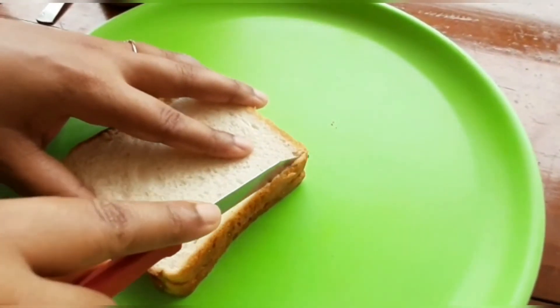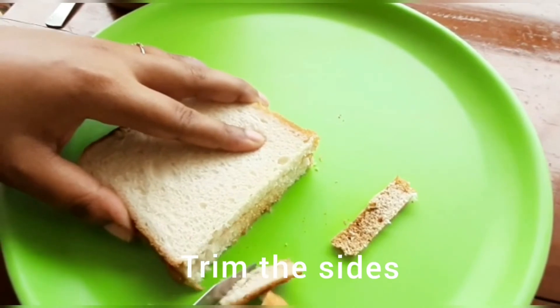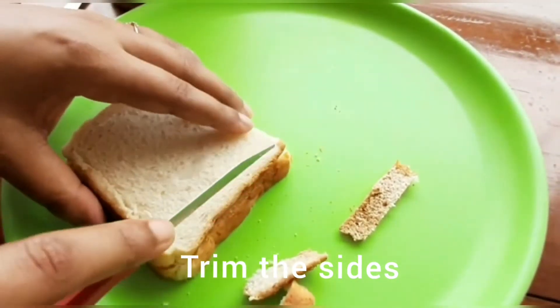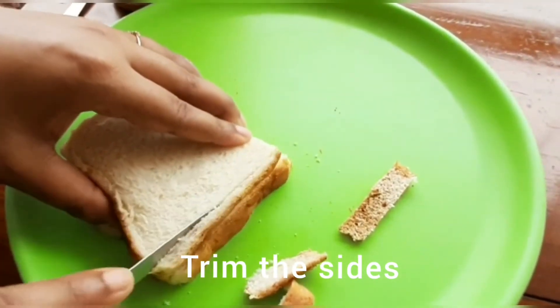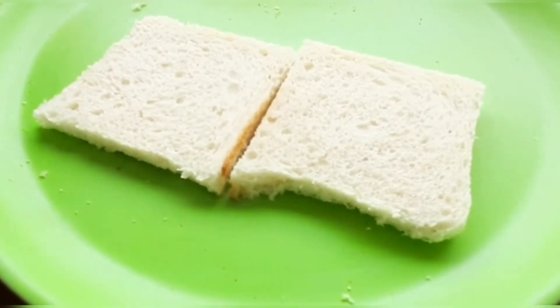To start making the sandwich, I took two slices of bread. You can use multigrain bread or brown bread of your choice. I'll just trim the sides, but if you like it with the sides you can keep them — it's totally your wish.